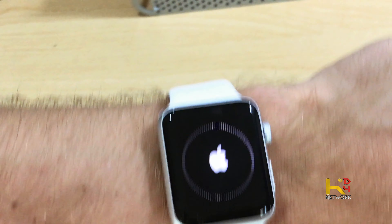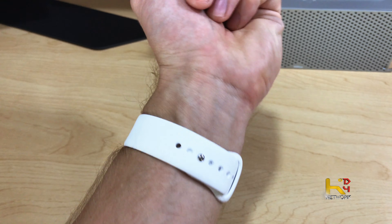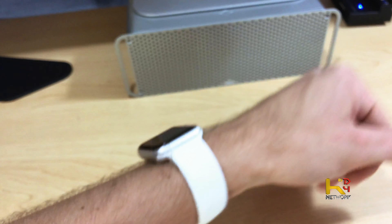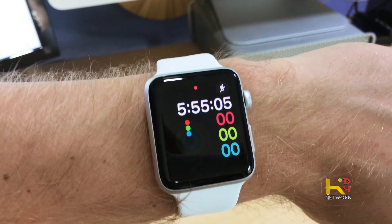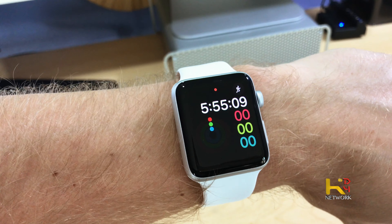Why did I go with the white? The white is clean, I think. Looks pretty cool. I'm eager to try this out — stuff should be faster, we'll see how it works. Alright, that's all set up. Immediately it booted up and the time came up: 5:54. And it just occurred to me that I'll never have to set this watch, because it should set to exactly what my phone is — so that's pretty cool.